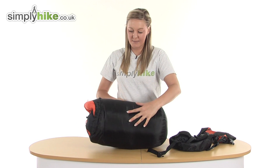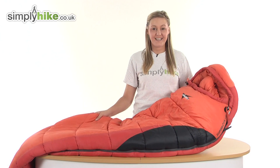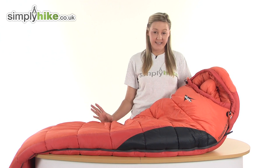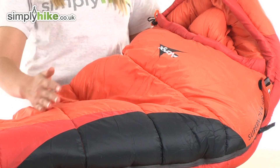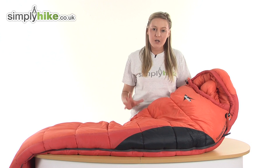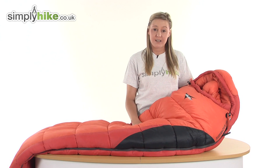We're going to take a look at the sleeping bag when it's outside of the stuff sack. Here it is — it's a fantastic size, measuring 215 centimetres by 80 centimetres. It has an offset double layer construction with a thermal embrace system, which means it's designed to hug around your body, keeping that warmth inside your sleeping bag and keeping you nice and snug.